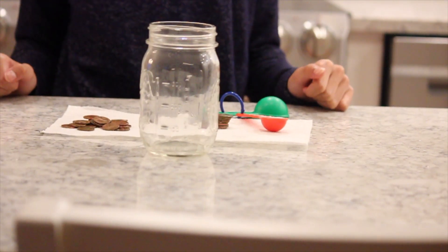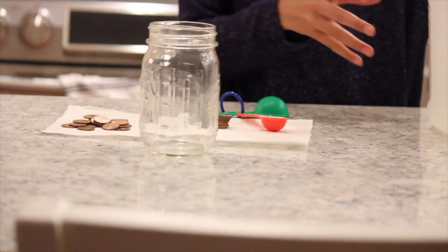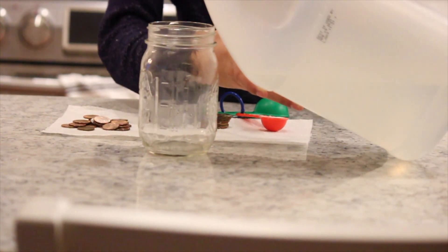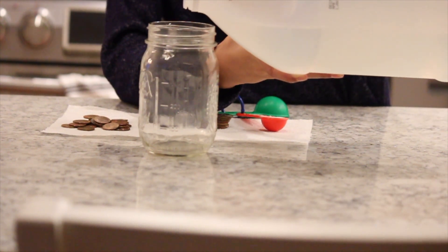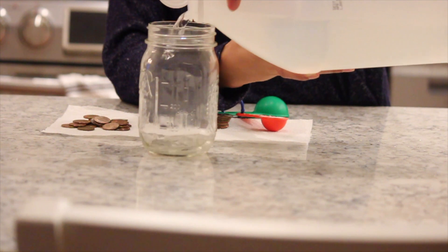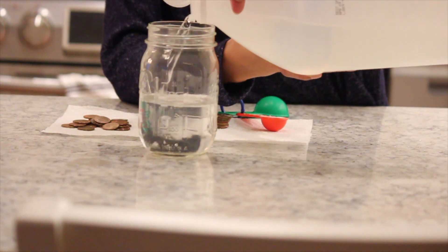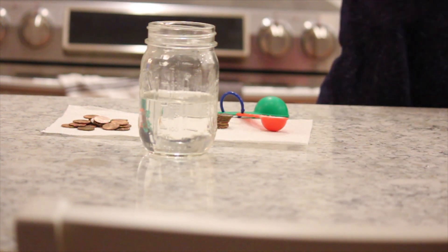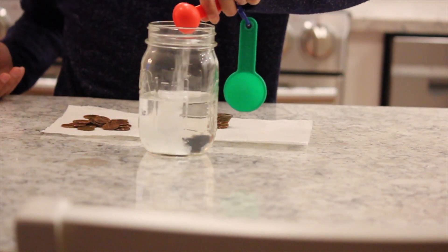So let's get started. First you're going to pour your vinegar in your jar about halfway. Then you're going to pour in one teaspoon of salt and mix it until it's dissolved.